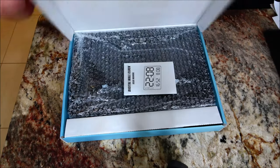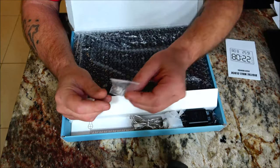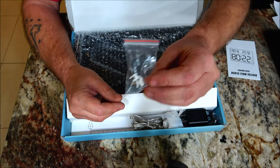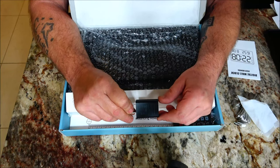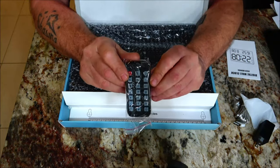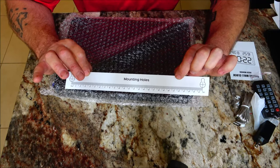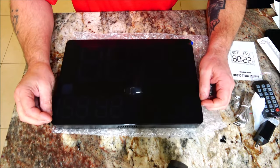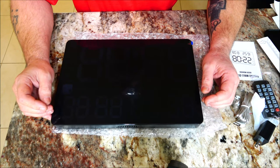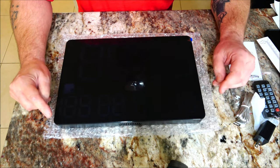In the box we have our manual, little nails to hang it, our USB cable, USB adapter, power port, and a remote control. They also give you a mounting template so you get the holes in the right spot. This is the unit itself — it's also an alarm clock, and it gives the humidity, day, date, and temperature in both Fahrenheit and Celsius.